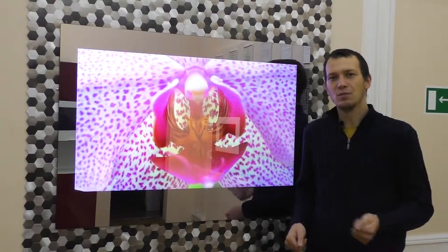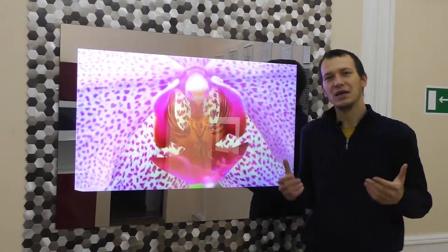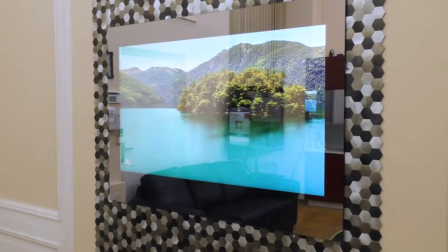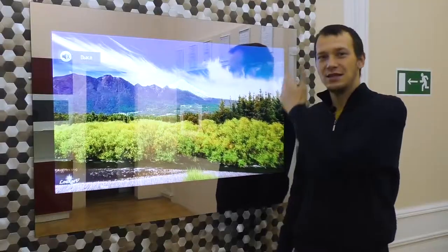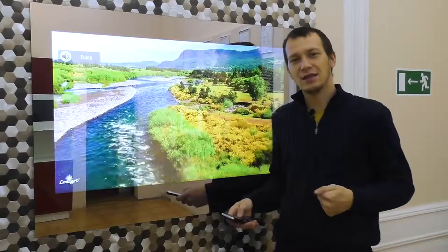Two built-in loudspeakers with a power of 20 watts each will allow you to enjoy clear and pleasant sound. The TV has no extra holes — the sound goes directly from the glass to the viewer.